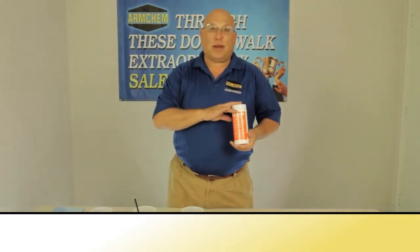Hello, I'm Ben from Arm Chem, and I'm here to show you a fantastic product to keep slow-moving drains free-flowing.